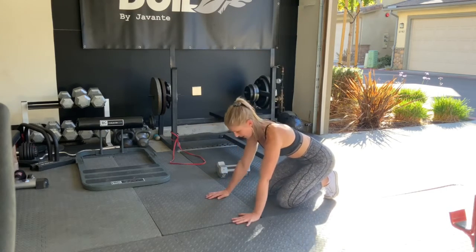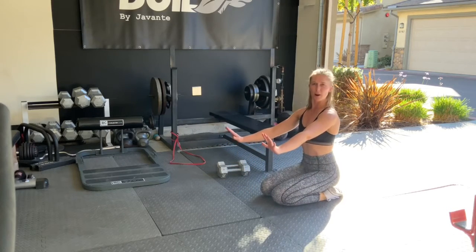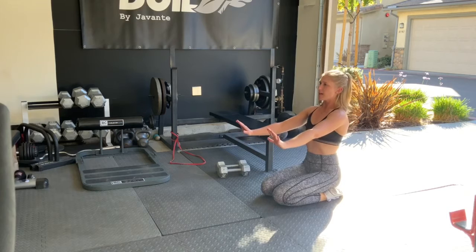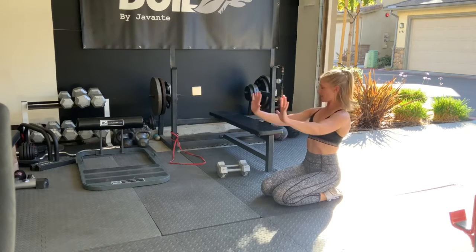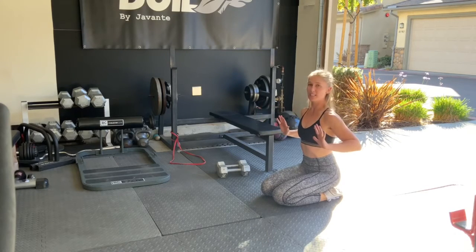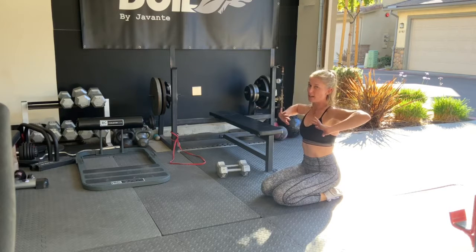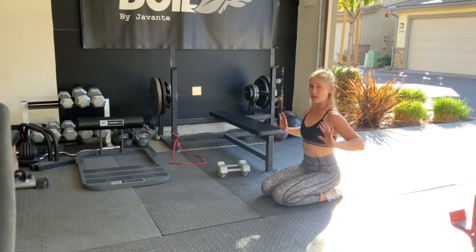With your eccentric push-up, what I want you to think: hands should be about shoulder width apart. You can come up here in a seated position and bring your hands towards your chest and then out here. Notice how my elbows are coming down and back — this is my strongest position. The most common thing I see with push-ups is elbows coming straight up to the side, so I don't want that. I want that down and back motion with the elbows.